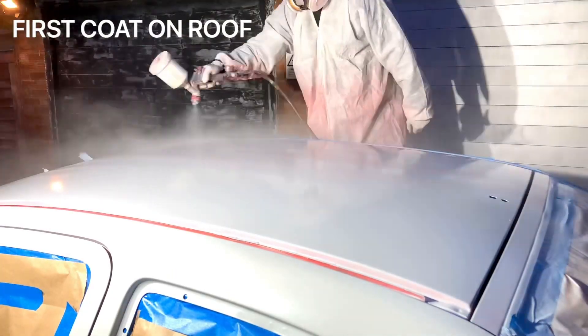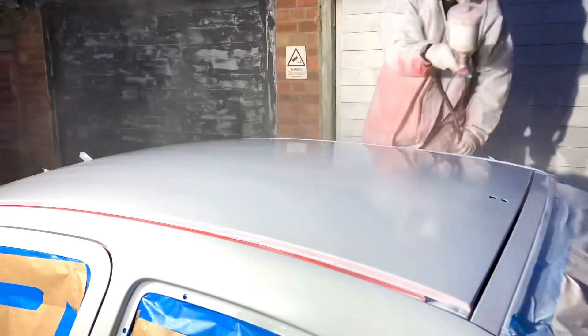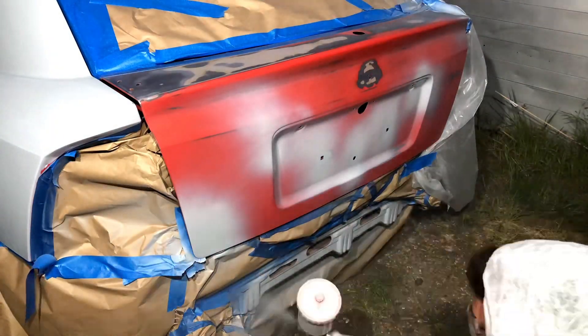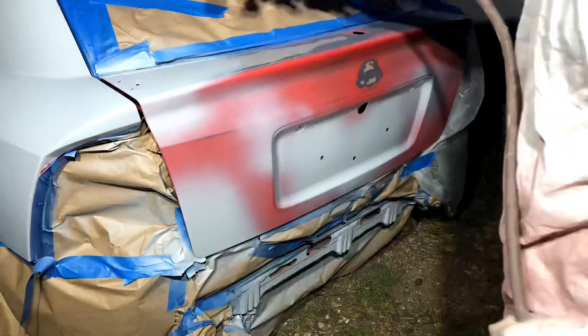To finish off the video I put a couple of coats of primer over the roof and a couple over the boot lid as well, just to seal in that paint. I appreciate everyone for watching this video — if you enjoyed it let me know in the comments section. Smash that thumbs up button if you can. See you next time.